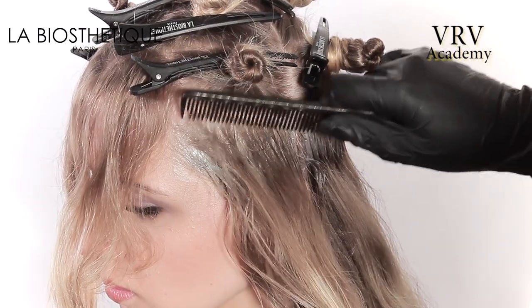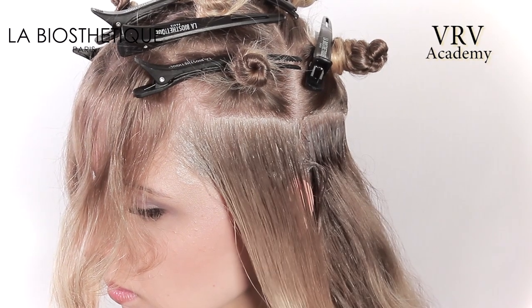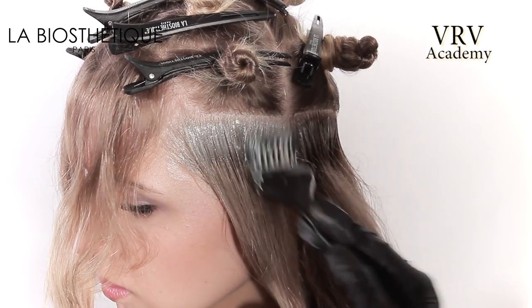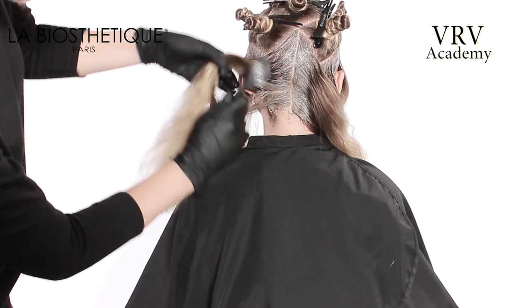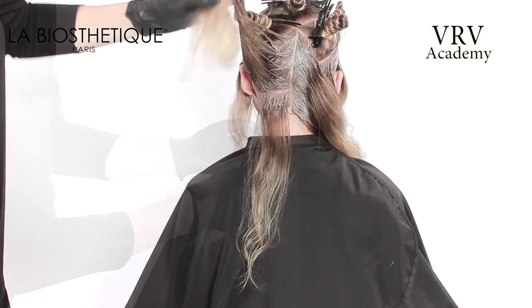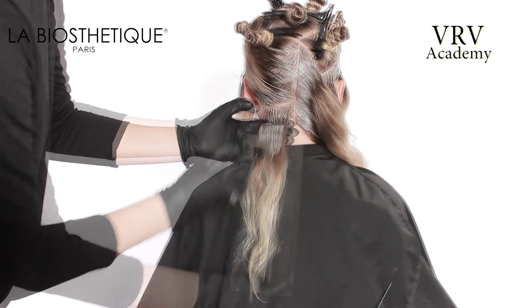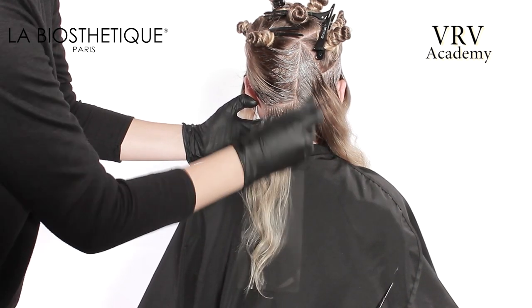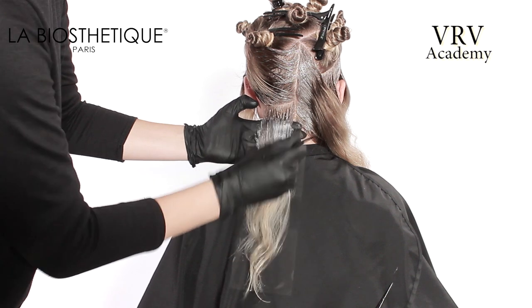A plastic tail comb is used for client's comfort. Starting in the back perimeter left-hand side, take a horizontal parting in the nape and place clear mesh under the section to support the hair and avoid unnecessary color contact with the skin.